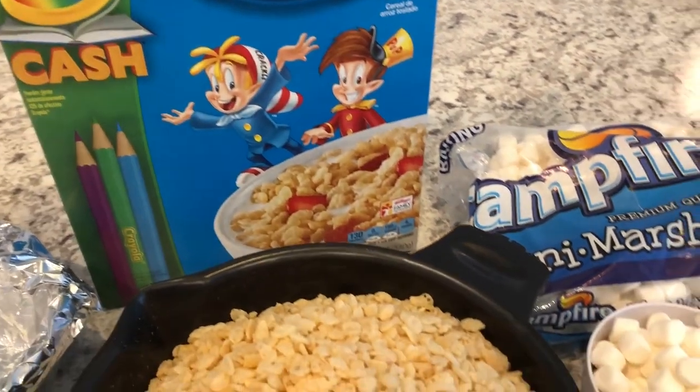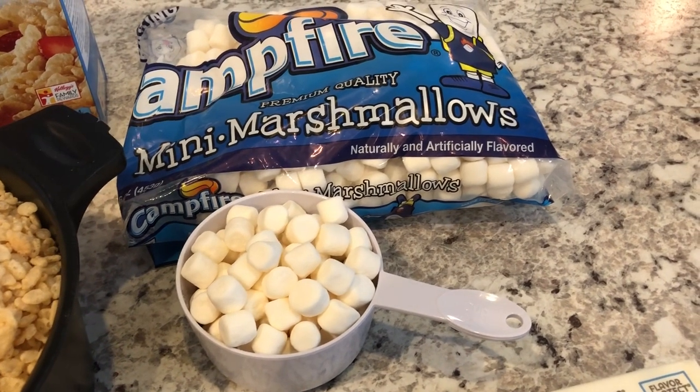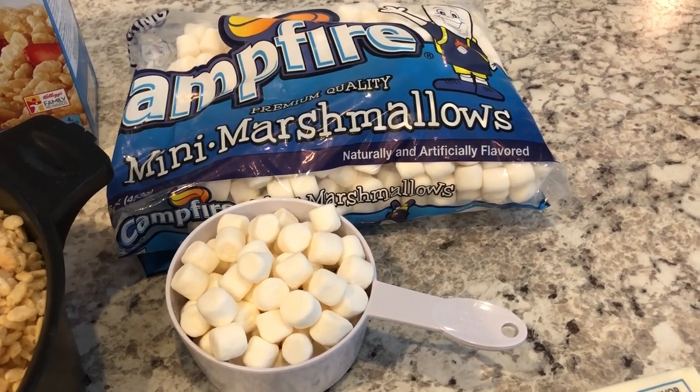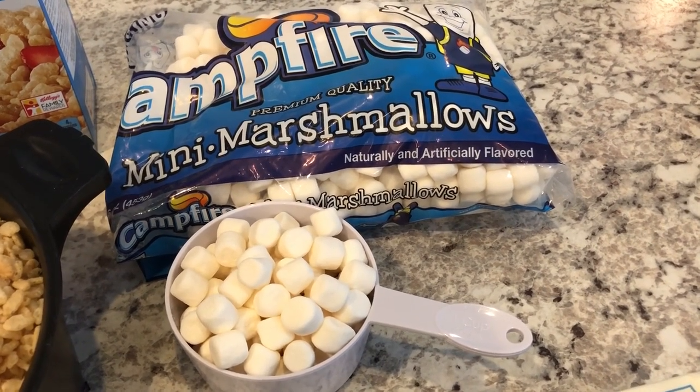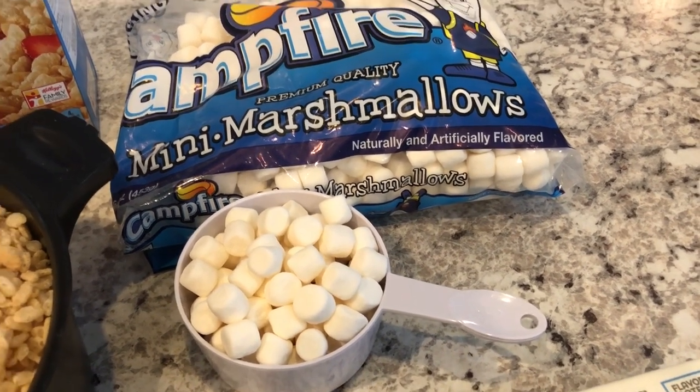This recipe is something that you can do with your kids or just by yourself during this time when we are self-isolating, and the ingredients that are used are things that most people typically have in their pantry.